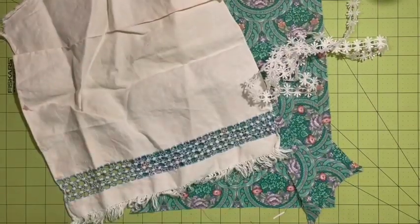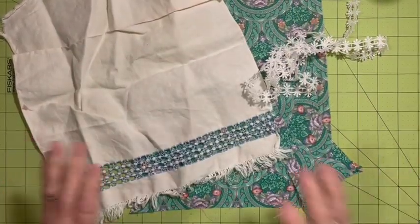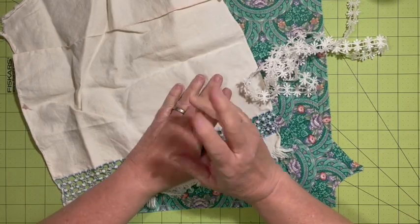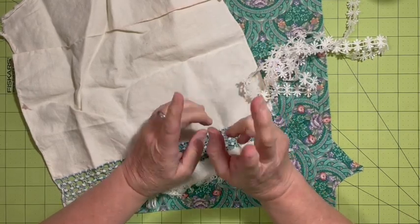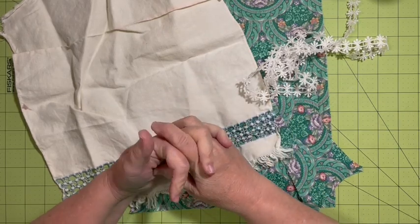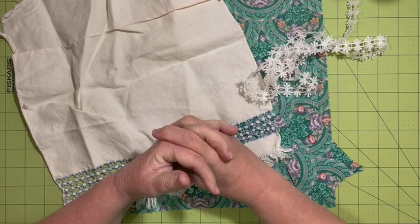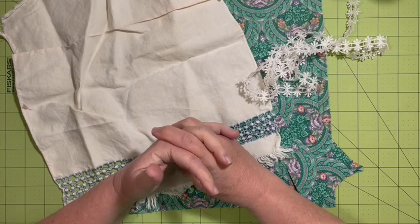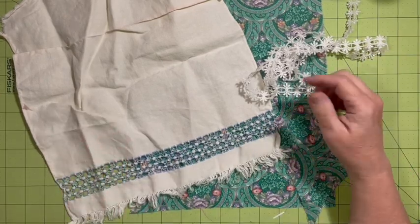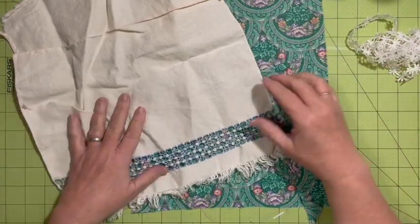Hi everybody, it's Julie, and today I'm going to be working on my fabric flip and my fabric pocket for my two journals. I also want to remind you that the digitals are still on sale — all digitals are on sale through Friday in the Dear Julie Julie Etsy shop. You can find the link in the description box down below, and let's get right to it.